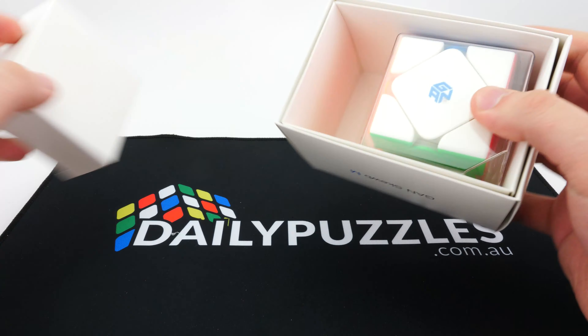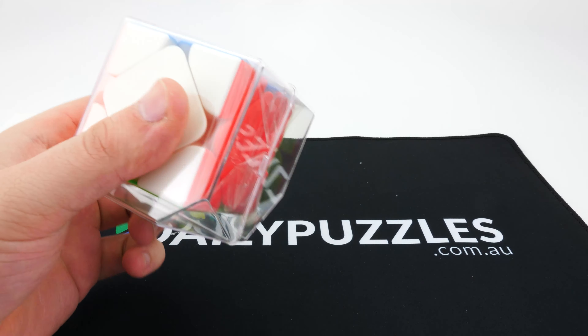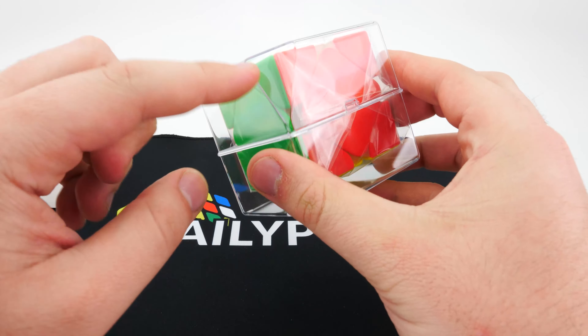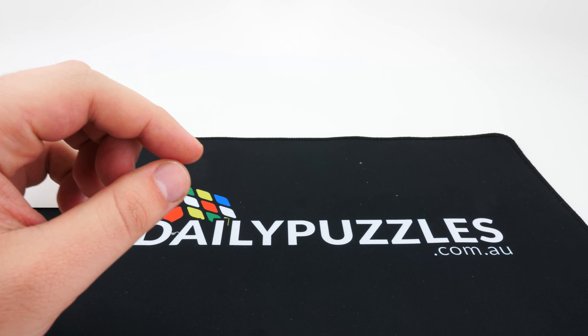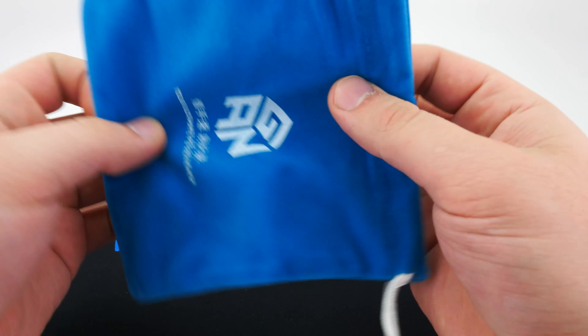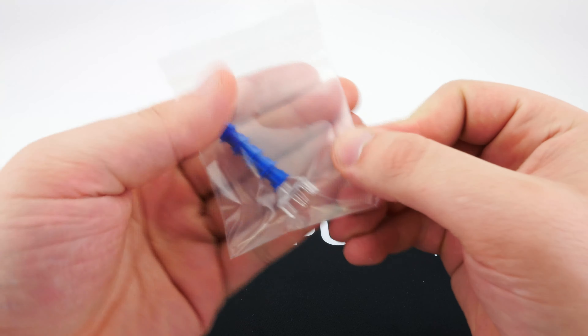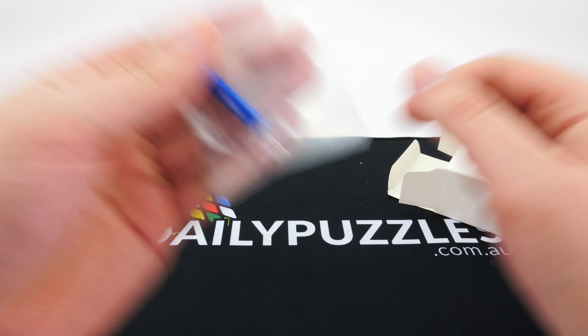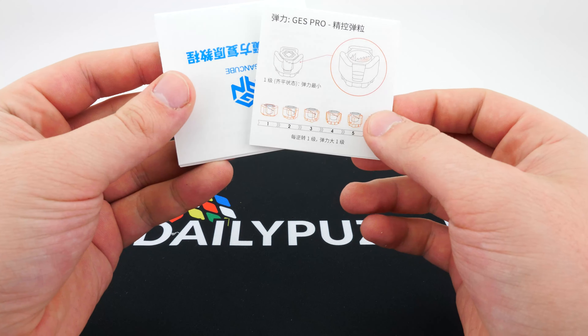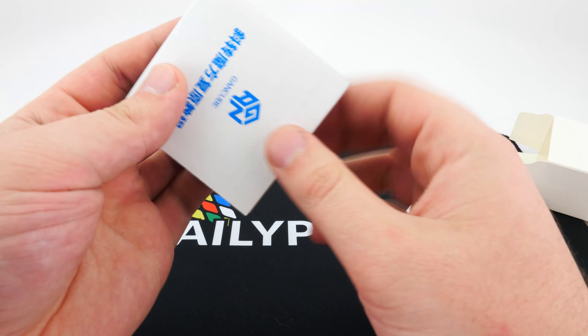We have an accessories box and the cube itself. Let's put the cube to the side for now — it does come in a plastic case, which is good to see. We have the classic Gan bag, which is always great to see, and an adjustment tool with all those spare nuts, so I guess that means it features the tensioning system we see on other flagship Gan puzzles.